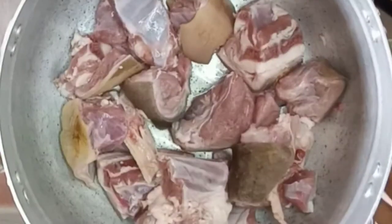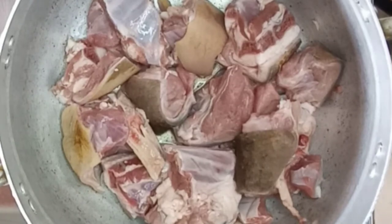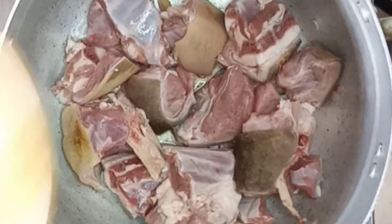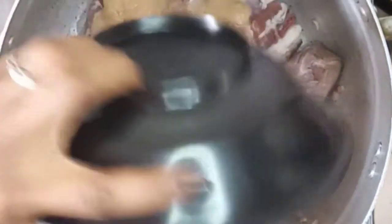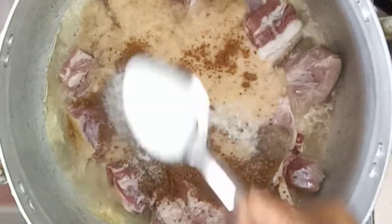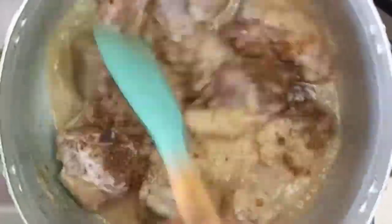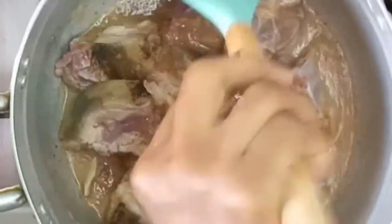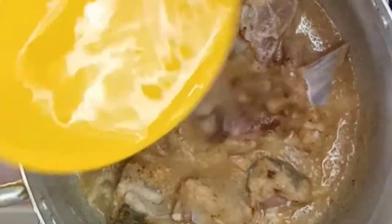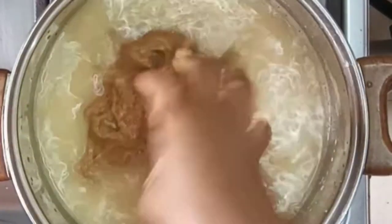I have here my washed goat meat which the butcher cut for me. I'll go ahead and add in my blended onions, garlic, ginger and some rosemary, followed by some good seasoning and salt. I'll give it a good stir, add some water — just a bit — and allow it to steam.